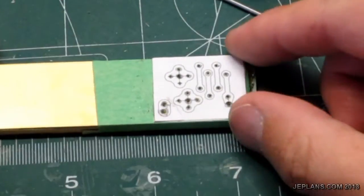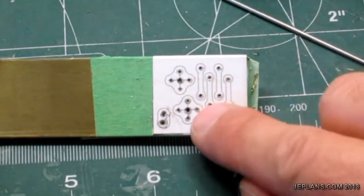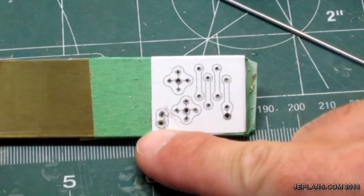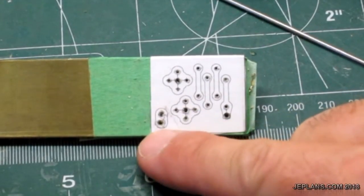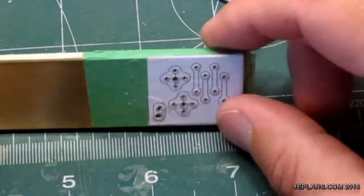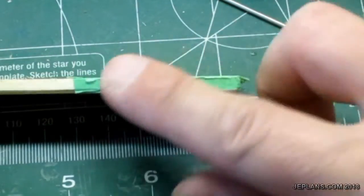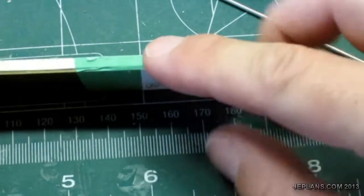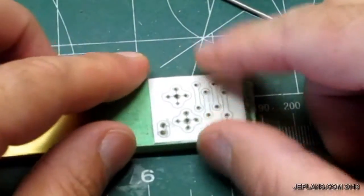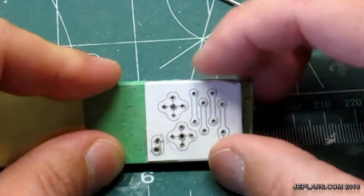I'm going to start working on the connecting rods now. Pistons are all made. So this will be the connecting rods, the center piece, and what you would call the web on the crankshaft. What's easy about making a radial engine is the crankshaft is so much simpler to build. Basically I have a piece of brass attached to a small piece of wood, which will help give me something to hold onto and give the metal support as I cut it out with the number two scroll saw blade.